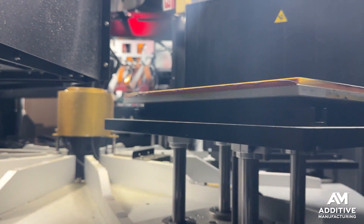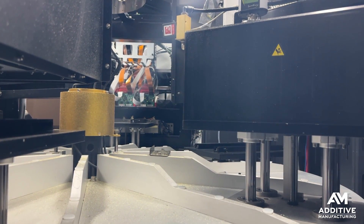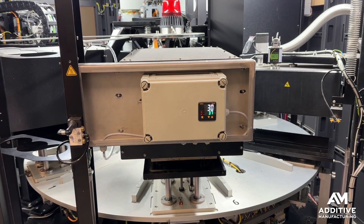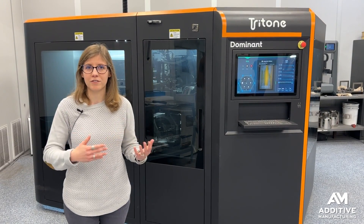From there, the build platform travels to one of two drying stations. There are two inside the machine so that you can be running up to six different build platforms at once without wasting any time. Each layer is inspected before the whole process starts again.